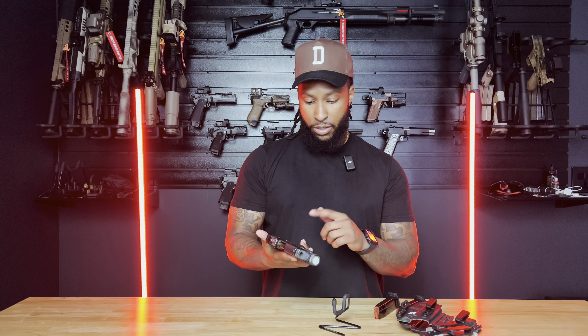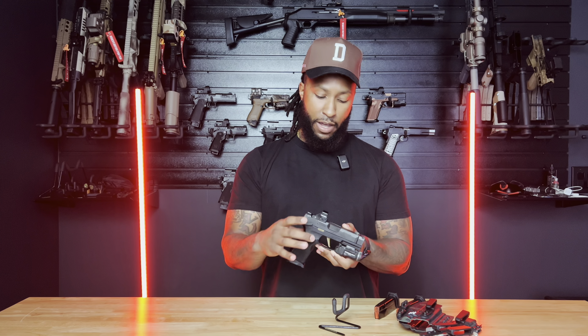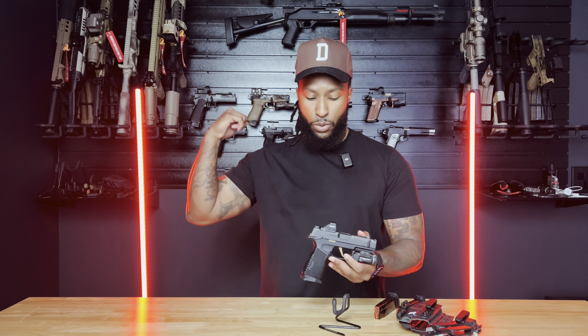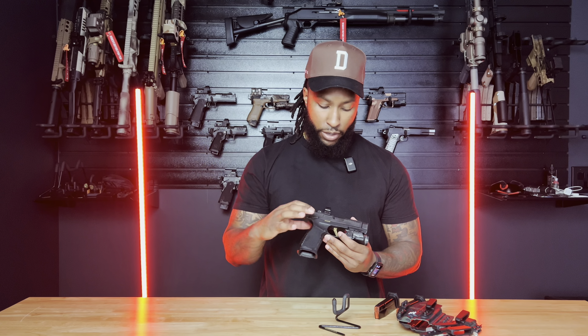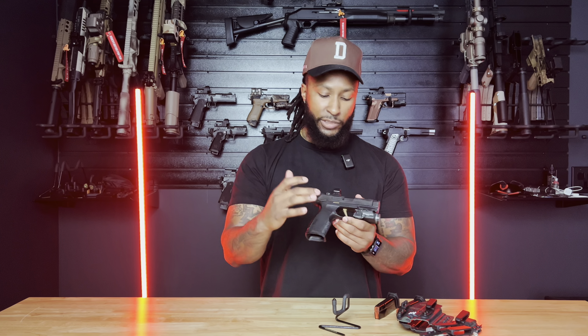Moving on up to the FCU — the fire control unit. For all its lines, the P320 and P365 is modular, so you just take this out and I can throw it in my other frame. I went with the gold just to pop some color in there.